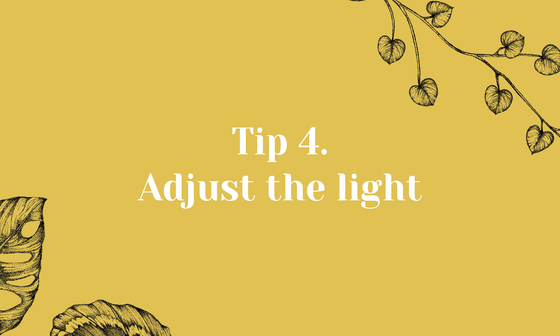Tip 4: Adjust the light. As the days get longer and the sun gets stronger in spring, it's important to adjust the light conditions for your houseplants to ensure they continue to thrive. After a long winter spent in low light conditions, your plants may need a brighter location to get the light they need for growth. Move your plants to a sunny window or use grow lights to provide additional light.